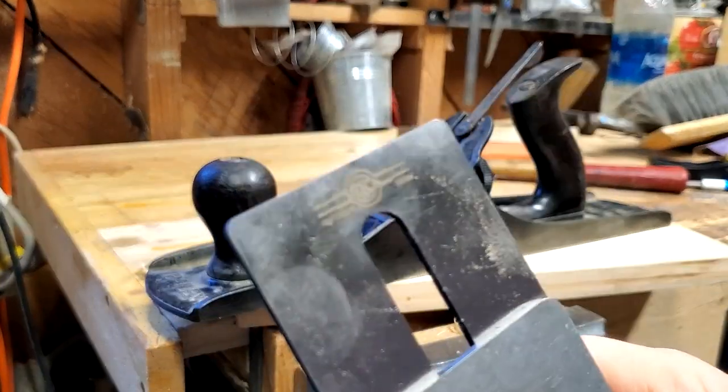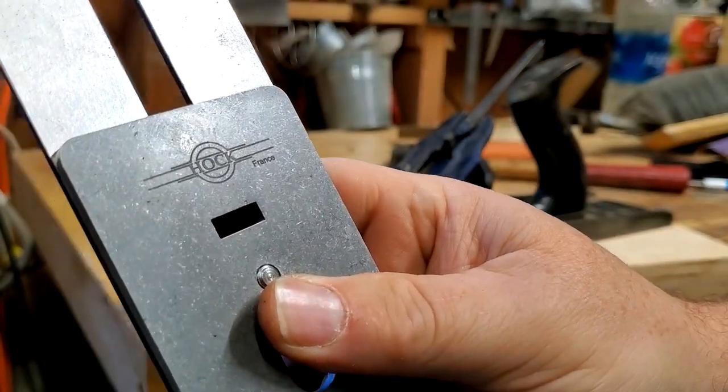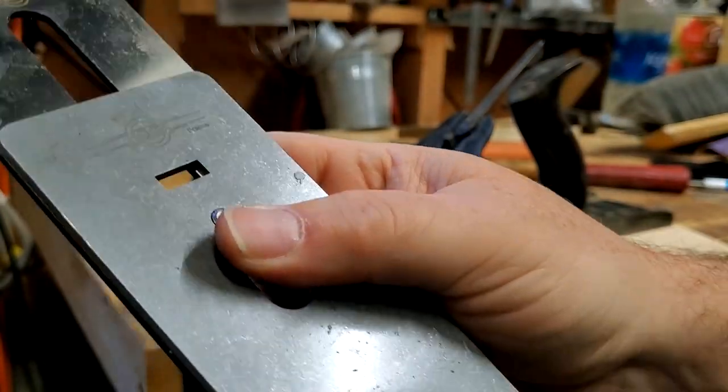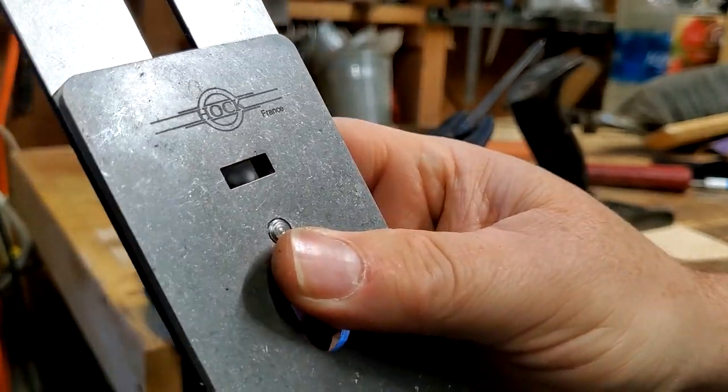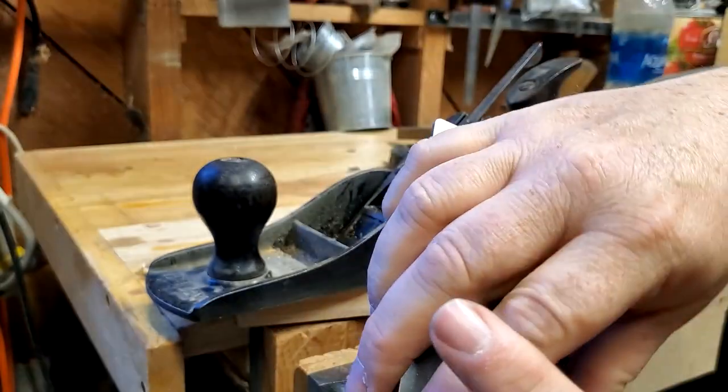Hawk's been doing replacement blades for a long time. These ones were made in France, and I believe — I don't remember which model I bought — I think they're the O1s, but that should turn out to be real nice.